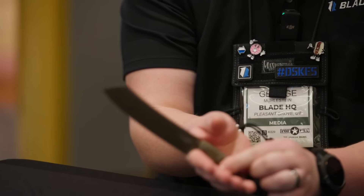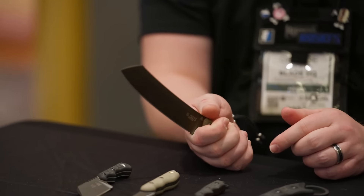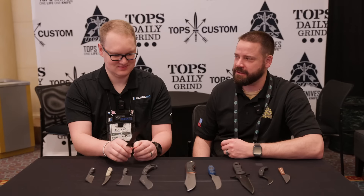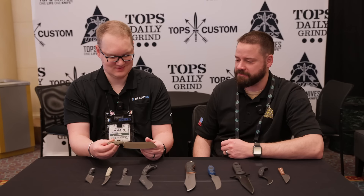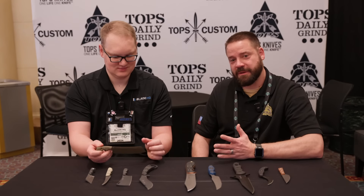A lot of the guys at the shop had the same reaction. You look at it and you're like, 'That's cute, that's funny.' And then you pick it up and you're like, 'I actually do want to cut things with this.' That's the way we're feeling about the minis so far.